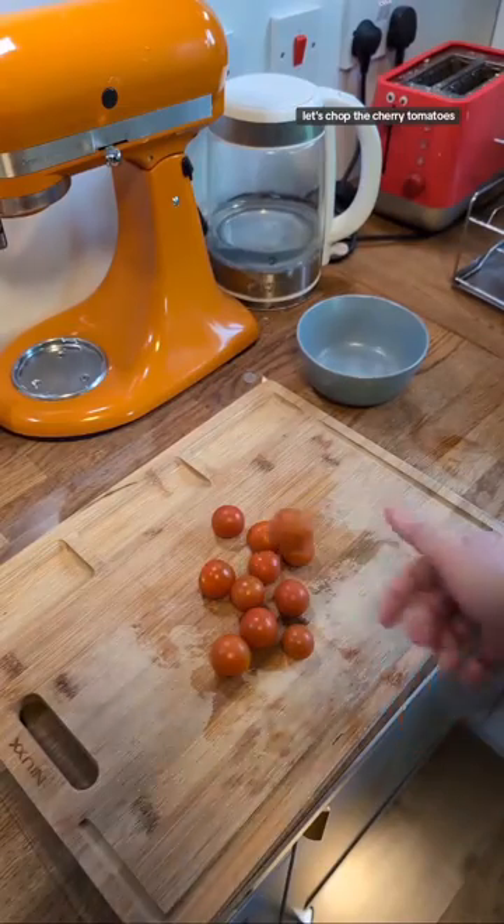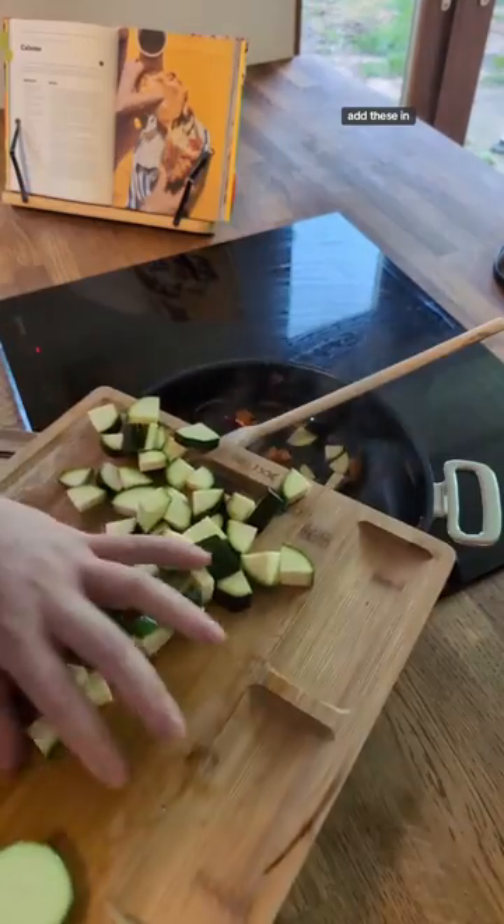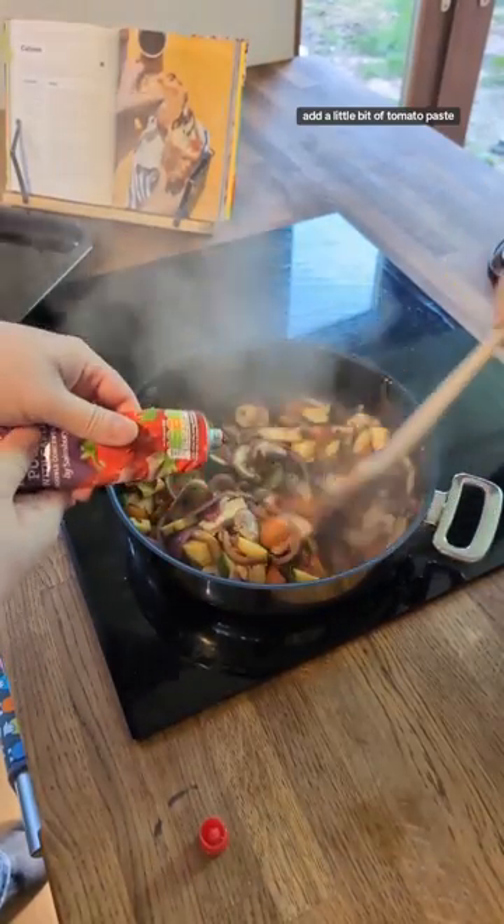Now to chop the cherry tomatoes. And the pepper. Let's add these in. Now for the courgettes. Now for sliced mushrooms. Just going to add a little bit of tomato paste.